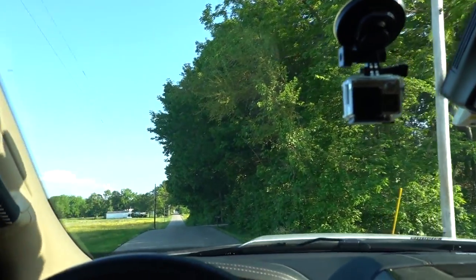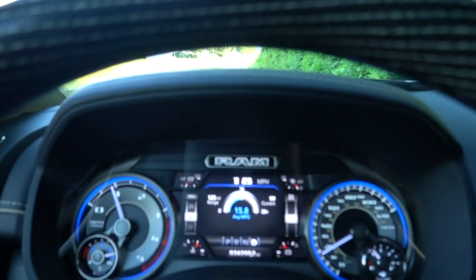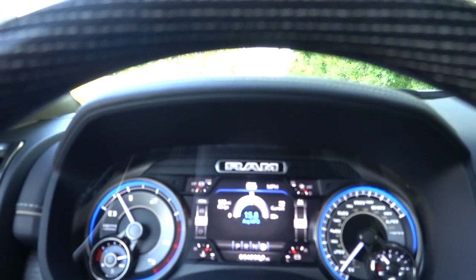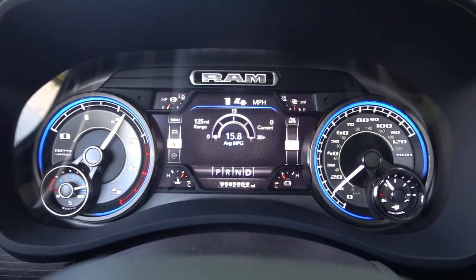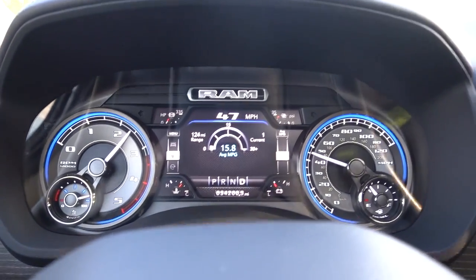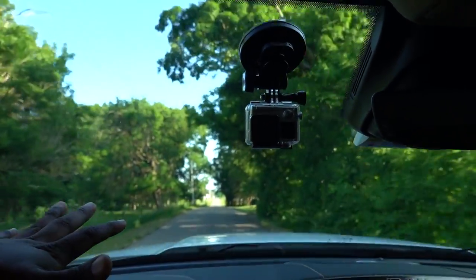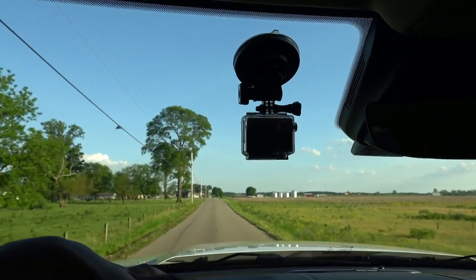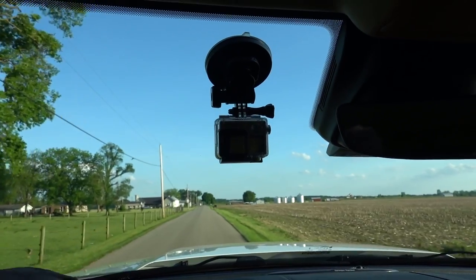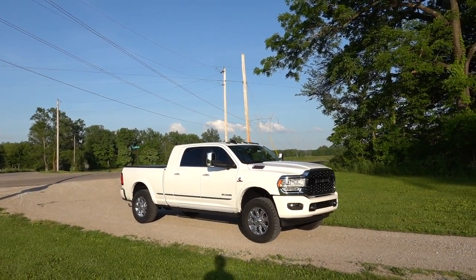Let's do a quick acceleration test. I'm going to stop right here and not build up boost — just going to hit the gas. Three, two, one... So the reason why that matters: with my 295/60s, even on dry pavement my truck would lose traction, especially from a dig like that. Once the boost came on around second gear the tires would actually start to spin, even with more aggressive tires.